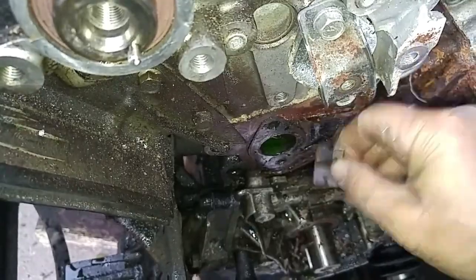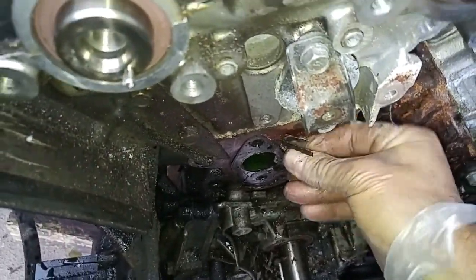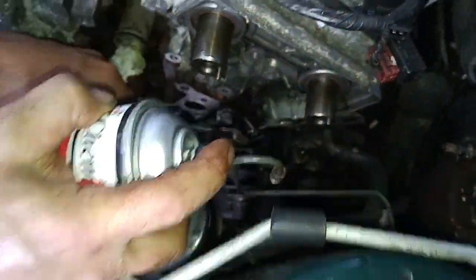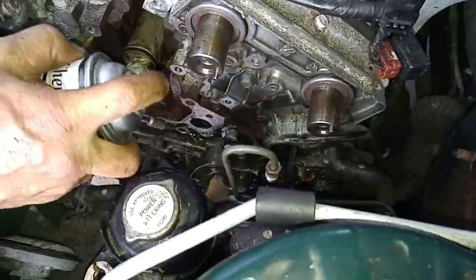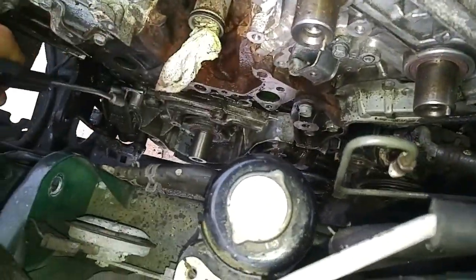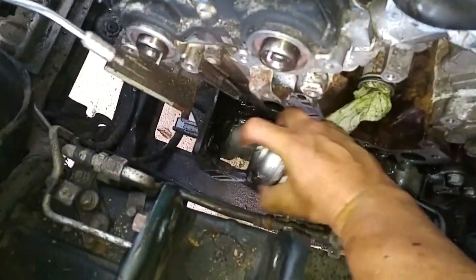Now we'll clean up the water pump mating surfaces. We used razor blades for scraping off leftover water pump gasket material combined with a rotary wire brush. Using compressed air and brake clean, we cleaned up the surrounding areas of oil and dirt residue.